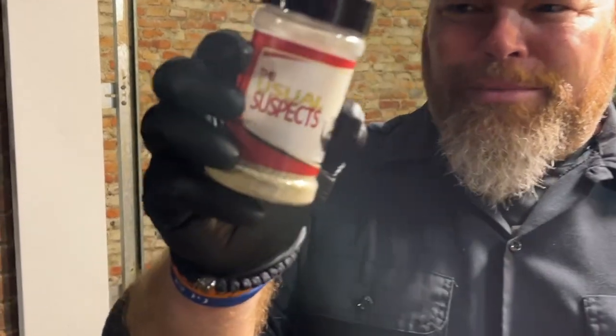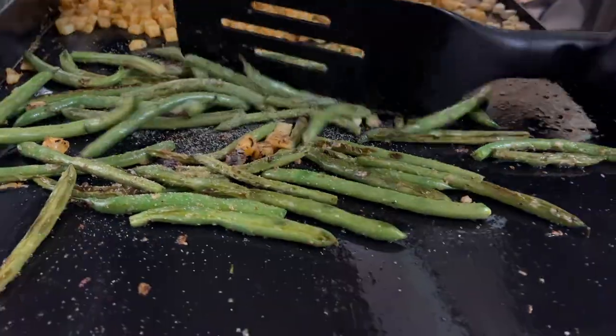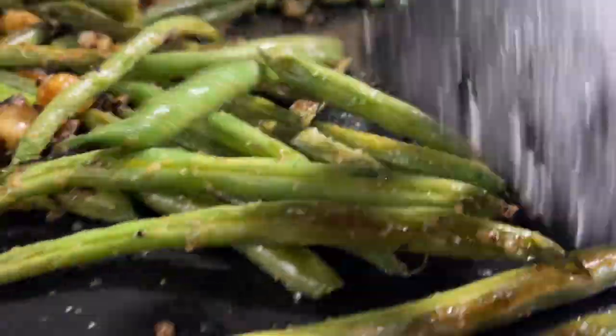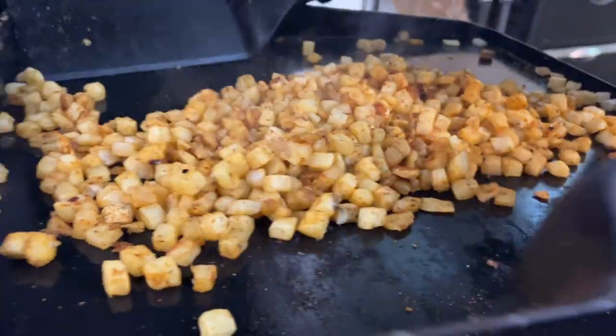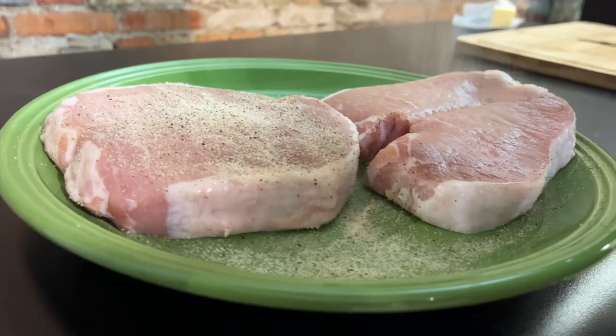One thing about cooking — you always want to taste as you go. We tasted the green beans and they're really good with the garlic, salt, pepper, and butter, but they need just a little bit more. The recipe called for garlic powder and we thought the garlic paste would cover it, but we're going to add a light dusting of usual suspects and toss them. The beans are just about done — a nice little char on them. We're sliding them over to the warming station now, and these potatoes are also getting nicely browned.